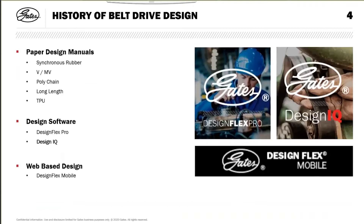We then transitioned about 20-25 years ago to software. DesignFlex Pro is our software used for designing with off-the-shelf products. DesignIQ, which needs a little bit more information, and DesignFlex Mobile, which are web-based software.